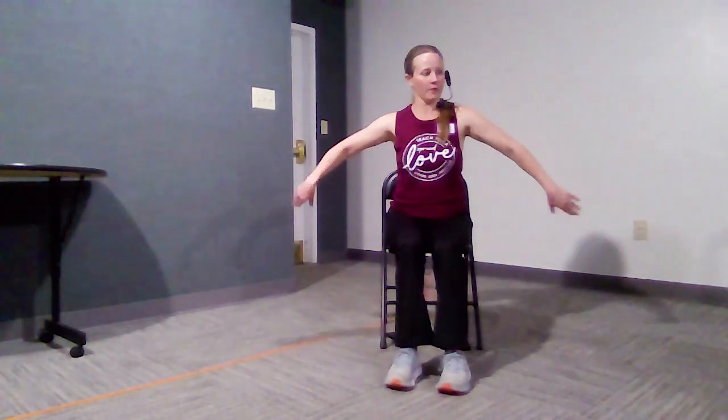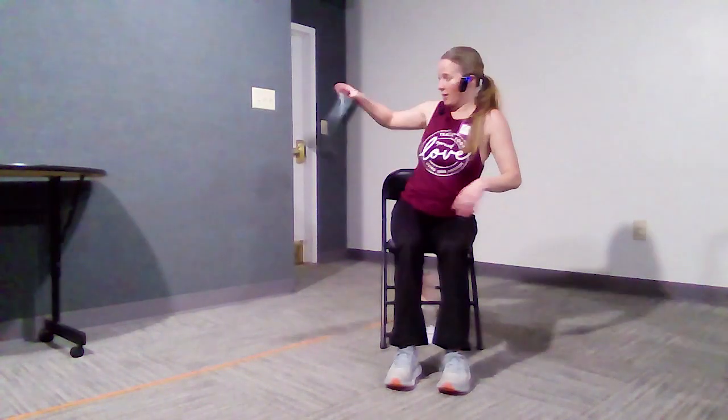Scooting forward on your chair so you can reach your arms around behind you. Interlace your fingers. If that's hard, just grab your band. Hold your band in each hand and straighten your arms. See if you can feel your shoulder blades come together. Reach towards each other. Lift your heart. Lift your chin. Just breathe here.